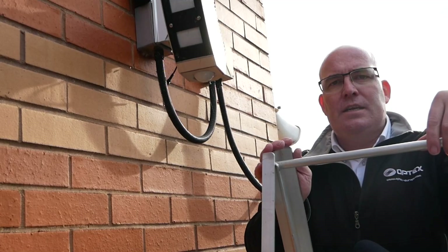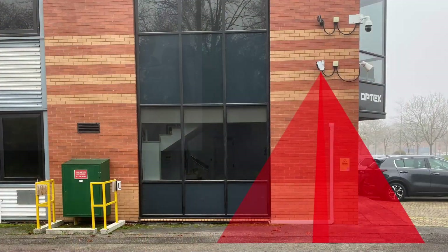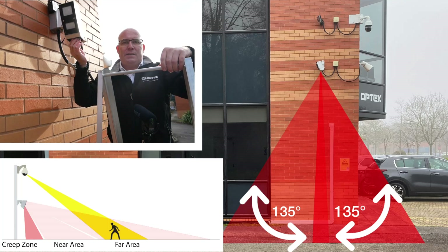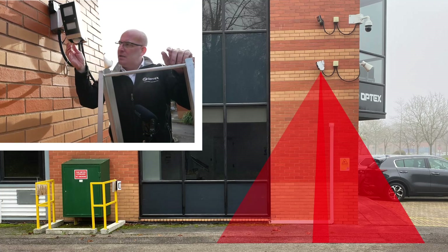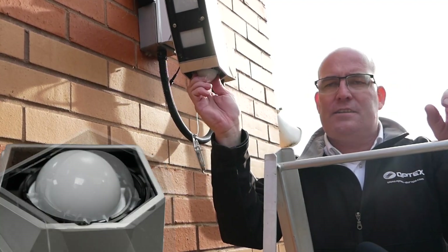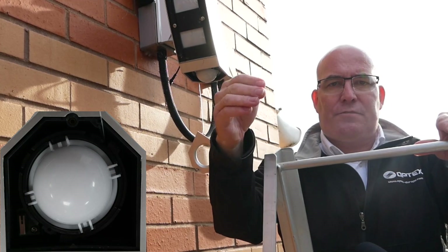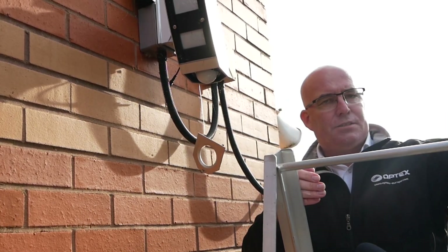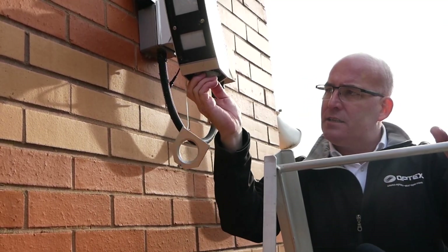So what we're going to do now is align and walk test the creep zone. The creep zone can rotate from 0 to 270 degrees and when it's mounted at four meters the detection pattern is five meters out and ten meters wide. In this scenario we can rotate so that the center of the detection is going out with one side of the ten meters overlapping with the near zone, and the other side protecting someone coming from walking underneath the detector to try and attack it. Once it's aligned and set to that scenario, put your lid back on and then complete your audio walk test.